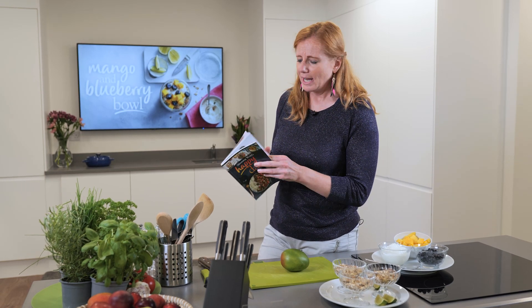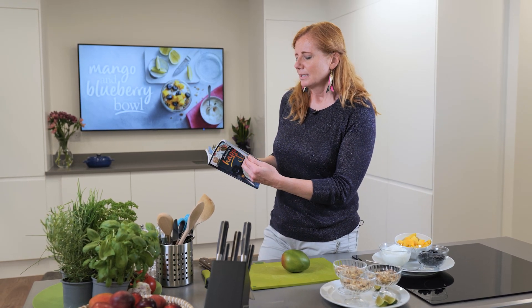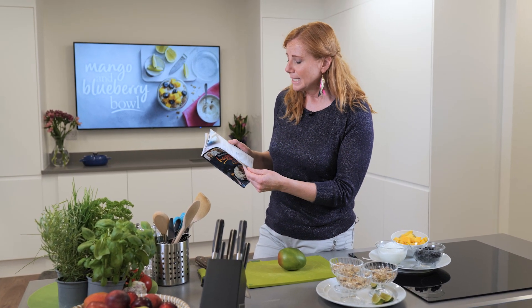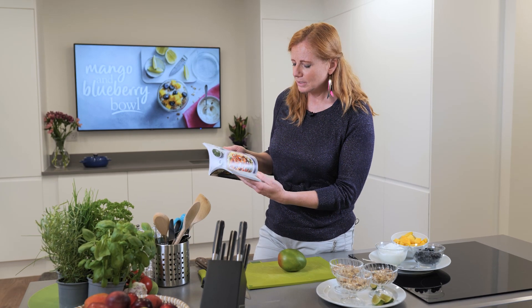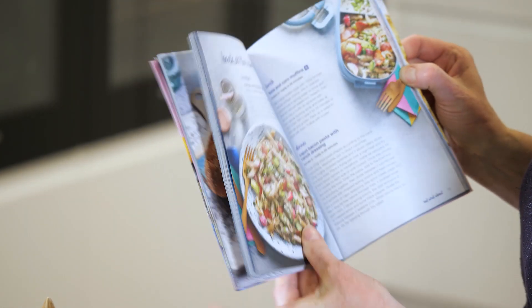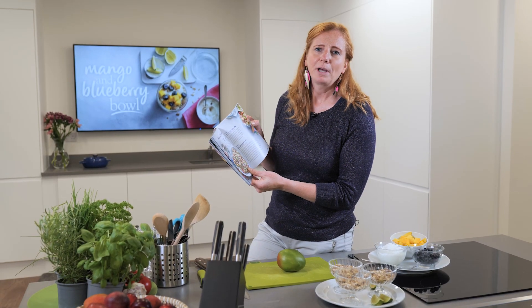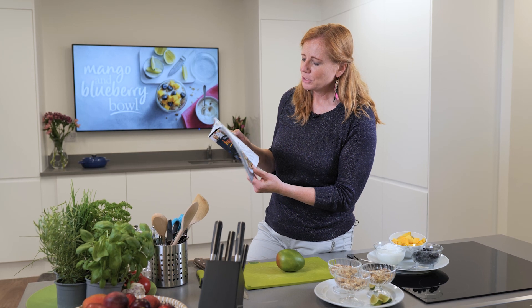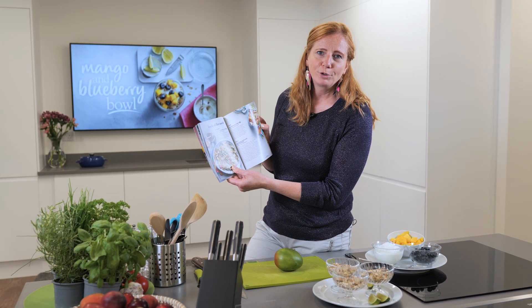There are different sections — there's a vegan section, a vegetarian section, and also a chapter on what you can make if you're tight on a budget, which is great. And there's portable foods, which we're going to do today. So pages 74 and 75 — we're going to do a mango and blueberry bowl, tuna and corn muffins, and cajun bacon pasta with ranch dressing.